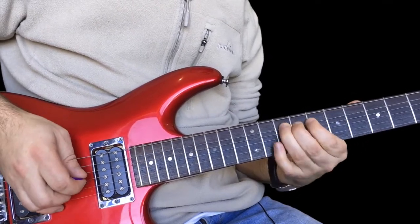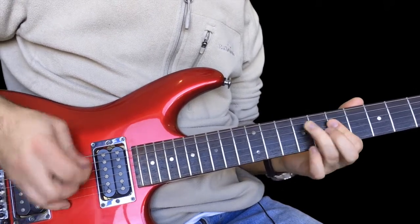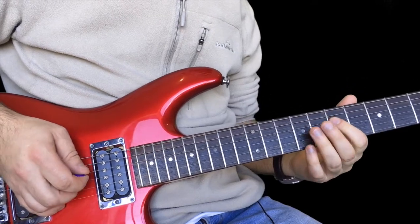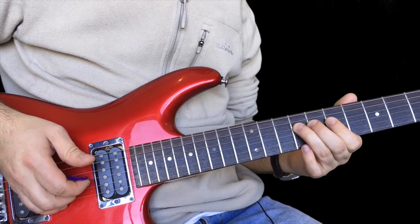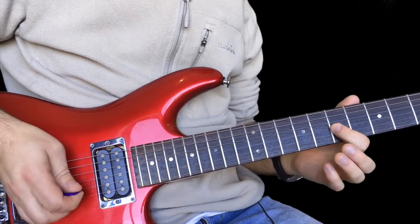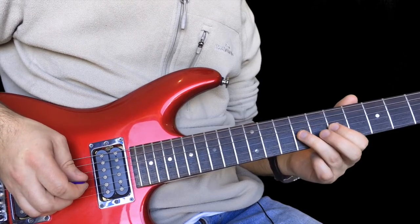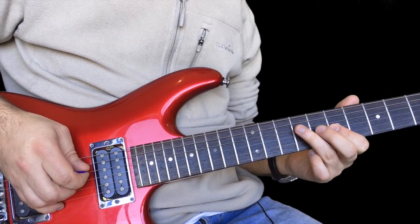The next phrase is this. So this is seven here on D, up to nine on the D, seven on the G, and then a little hammer on and pull off up to nine on G, pull off to seven, and then pull off to nine to seven on the D.